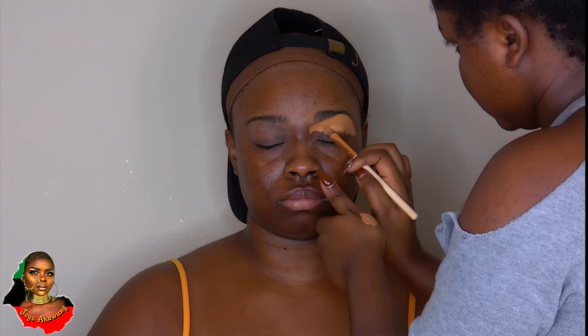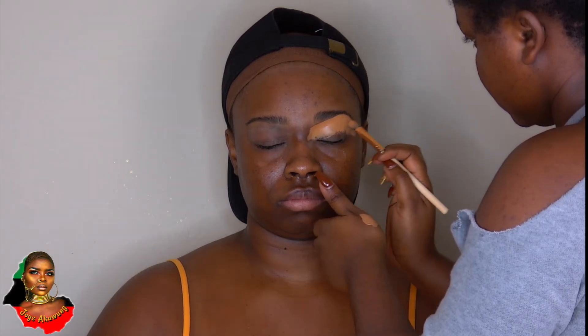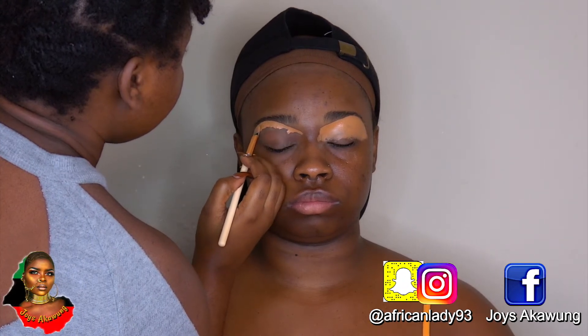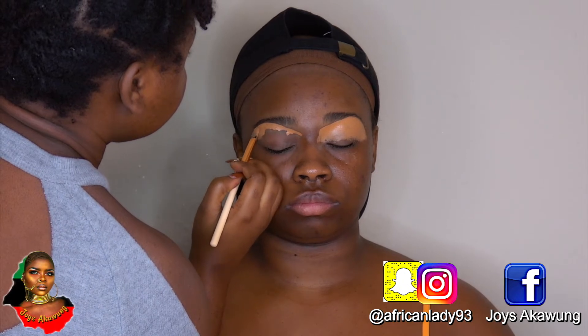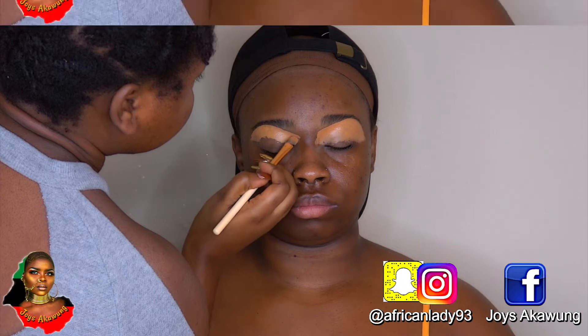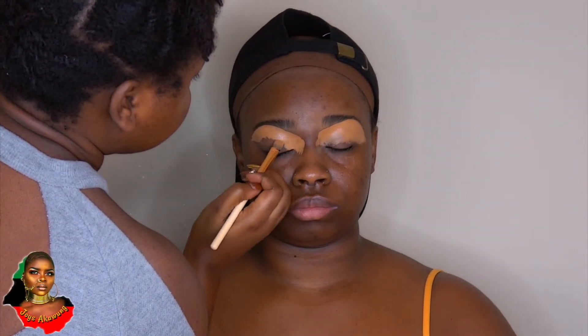Today we're going for a golden goddess type look. She had a photo shoot, so this was the look I came up with. I literally fell in love with it, and I thought I should share with you guys how you can recreate this look as well.